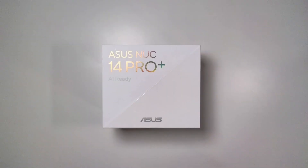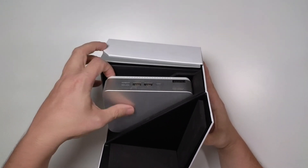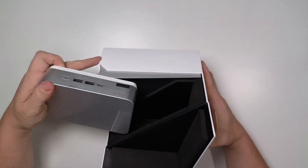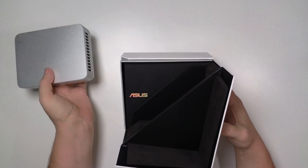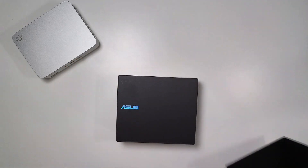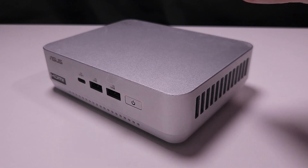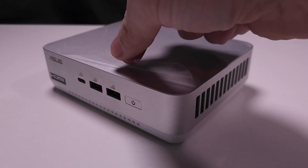Let's take a quick look at what comes in the box with the ASUS NUC 14 Pro Plus. Inside this actually kind of cool box, we've got the NUC itself, which is surprisingly small and kind of an odd shape — like five by four versus a standard square that we normally see. We also get a 150-watt power brick, a VESA mount for the back of your monitor, some screws, some stickers, and some paperwork.